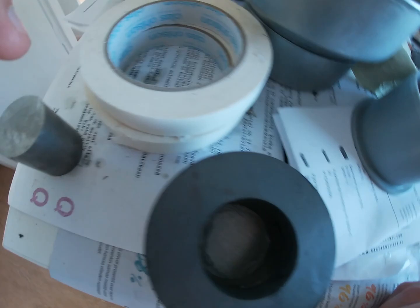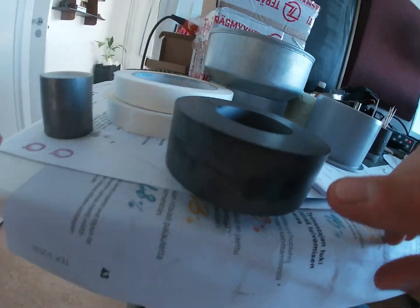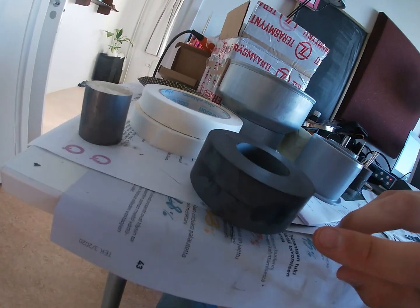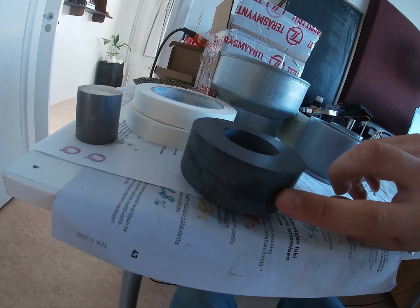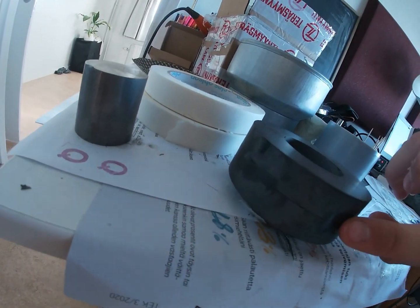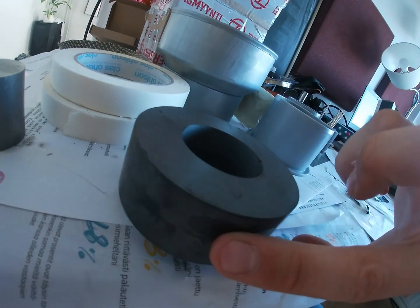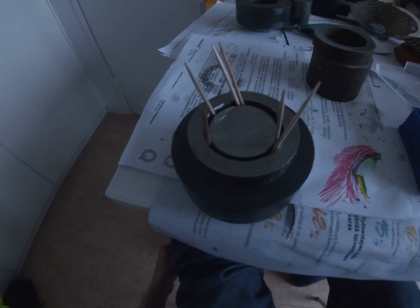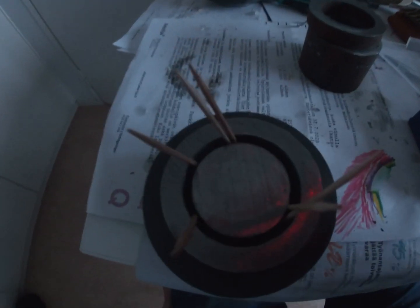Here are some parts I used for the mid-drivers. I used ferrite magnets and made the frame from some ventilation duct parts. Again, I used cocktail sticks to keep all parts in place until the glue hardened.